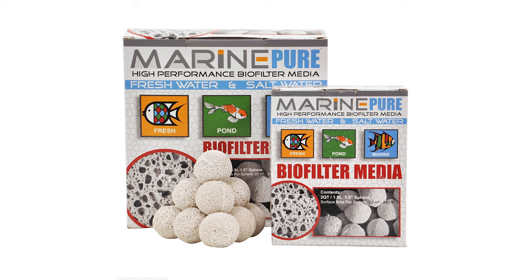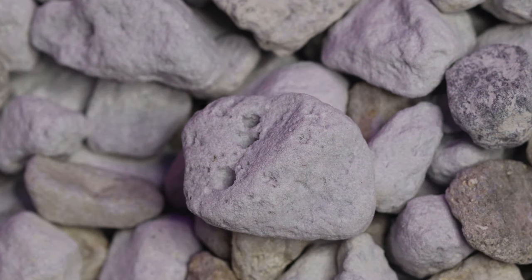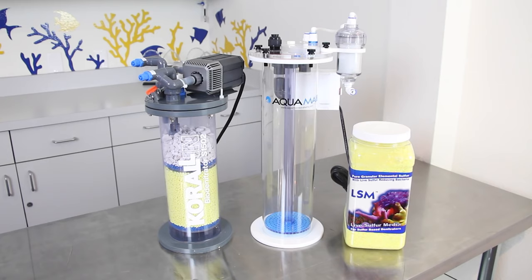Another way to control nitrate is to use porous ceramic-like materials. The porous structure and rough surface provides an environment suitable for denitrifying bacteria. This media is like tiny live rock and will typically be placed in a media bag or inside a reactor. Keep in mind it takes several months for the media to become colonized with bacteria and reduce nitrate levels. Another way is the use of a sulfur denitrator — a recirculating reactor that houses a bed of sulfur media below a bed of calcium carbonate media.